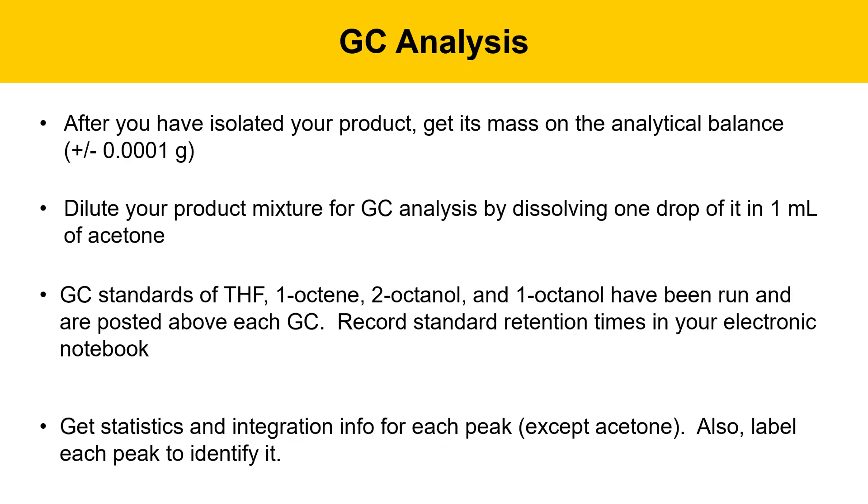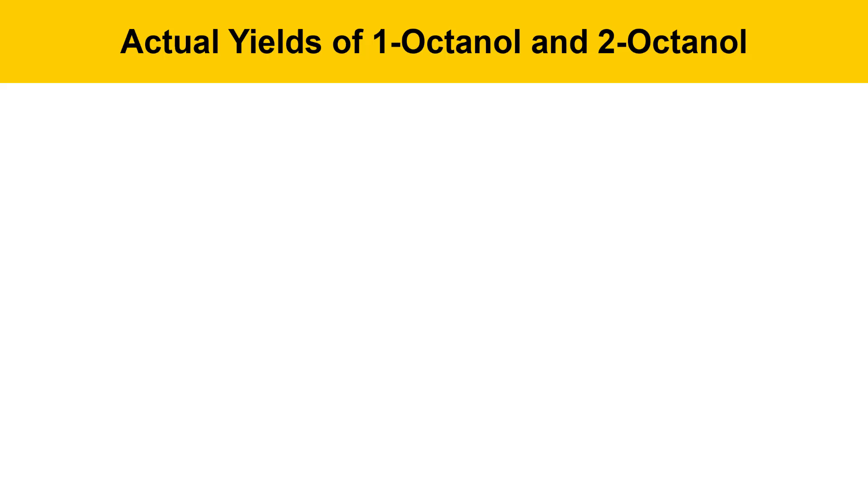Use the standard retention times to identify the peaks in your experimental chromatogram. You'll also want to get statistics and integration information for each peak except acetone. Label each peak to identify it — we're specifically looking for tetrahydrofuran, 1-octene, 2-octanol, and 1-octanol, identified by their retention times. However, if there are other peaks in your chromatogram that you can't identify, label those as unknowns.